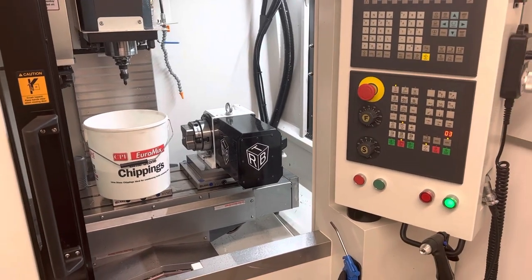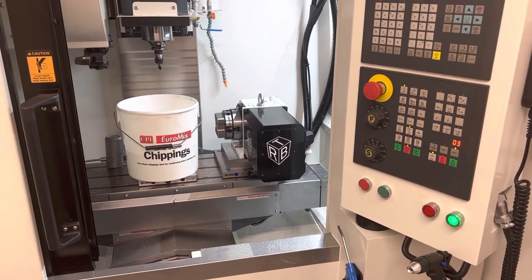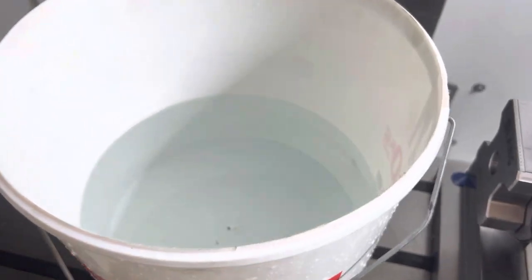Hey guys, just thought I'd do a quick video on how I top up the coolant level on my Soil X7. I'm running a Vlaza Synergy 735 coolant in my system and I use pure water for that.